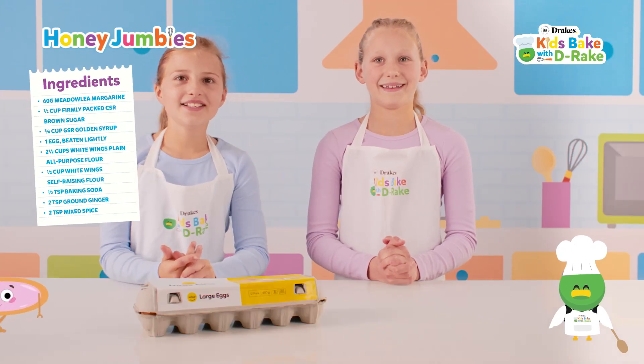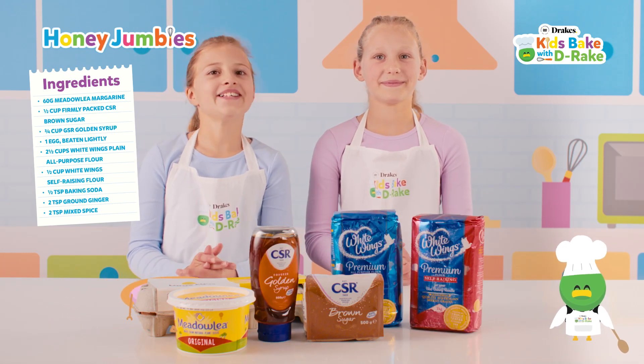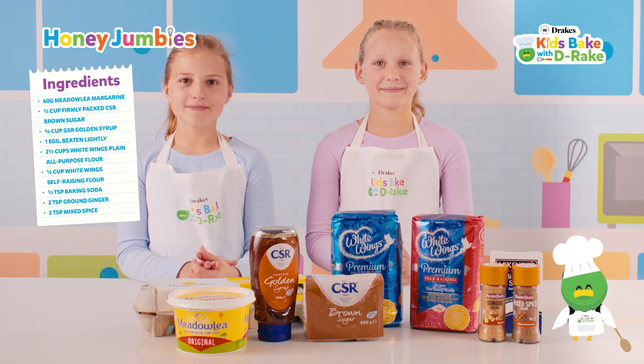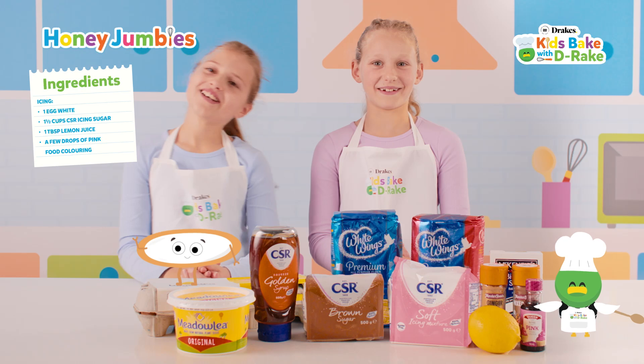The ingredients are eggs, butter, brown sugar, golden syrup, plain flour and self-raising flour, baking soda, ginger and mixed spice, icing sugar, lemon juice, and my favourite pink food colouring.